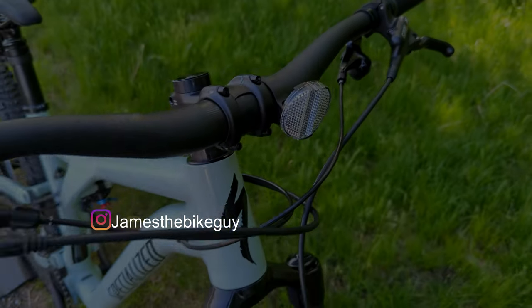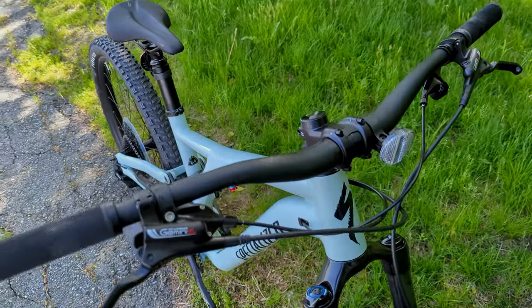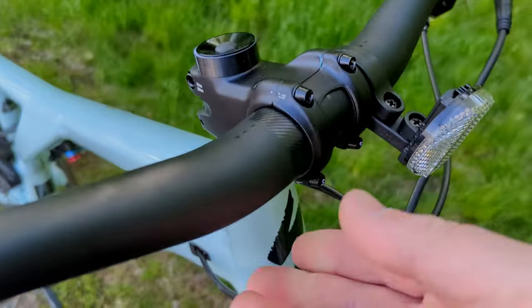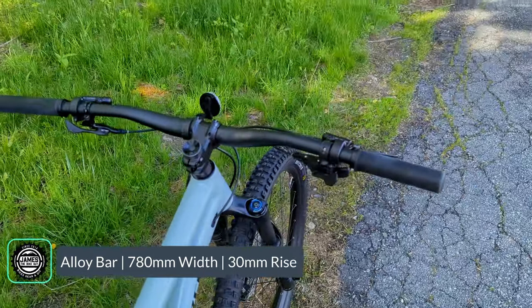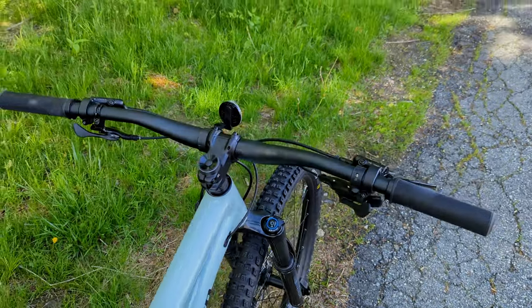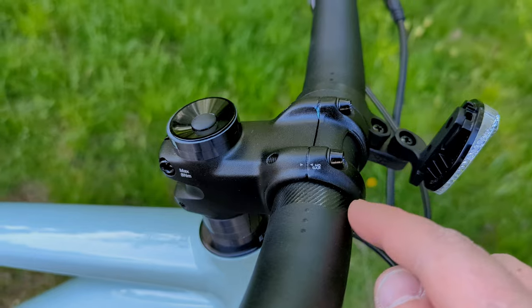The fit of the bike is connected through an alloy cockpit. Starting with a Specialized alloy handlebar, this is a 35mm bar clamp with a bit of rise to it, as well as a nice sweep going to the back. Connecting it to the steerer is through a 35mm alloy stem.